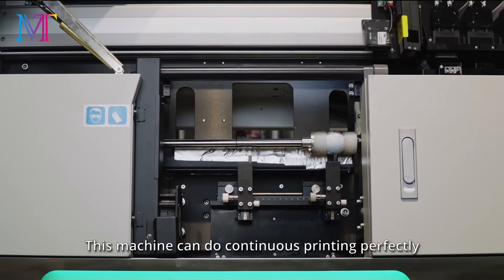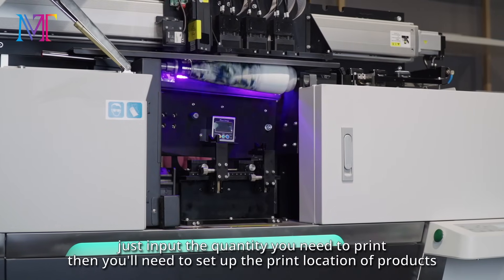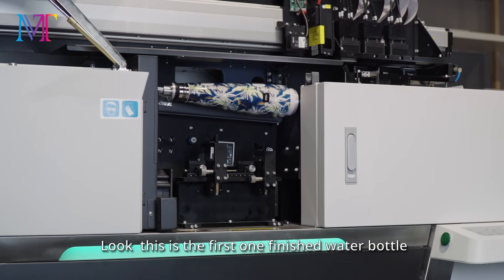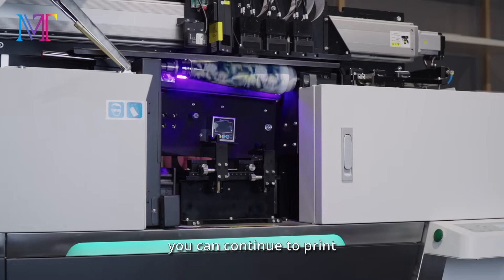This machine can do continuous printing perfectly. Just input the quantity you need to print, then set up the print location of products — it prints automatically. Look, this is the first finished water bottle. You can take it off, put another one, press this button, and continue to print.